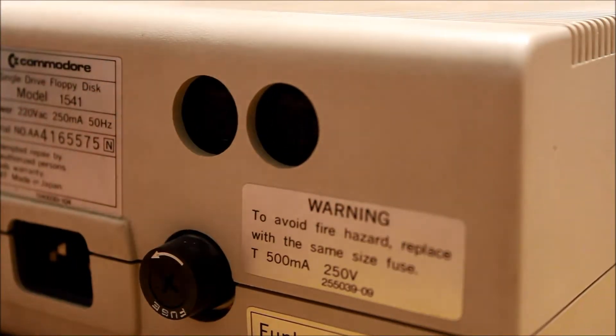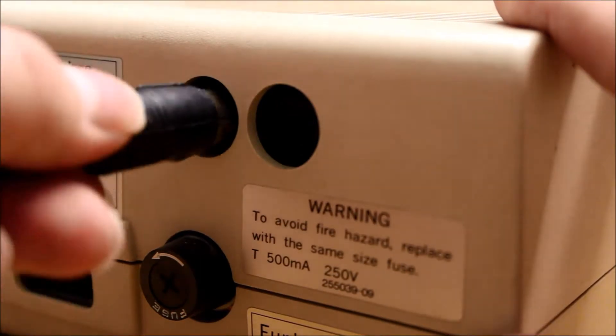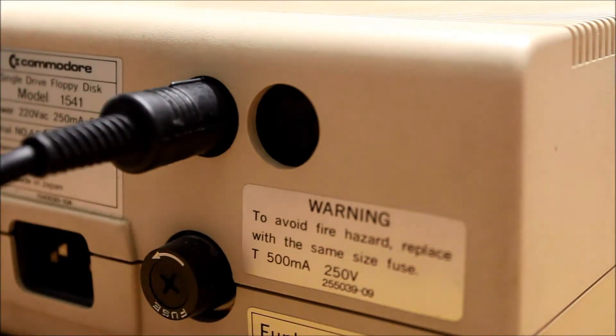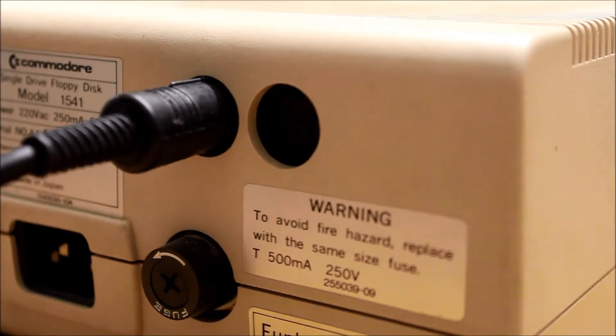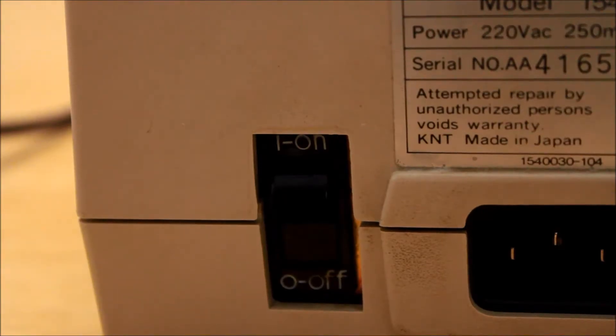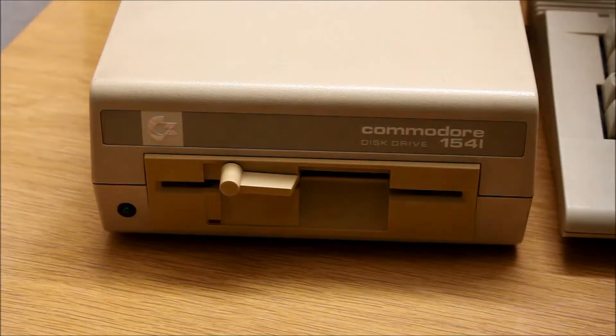On the back of the floppy drive there are also two connectors — one is a daisy-chain port for a second drive, and the other is simply for connecting it. Now I just need one more thing: to turn it on. The floppy drive has a standard 3-pin power connector on the back. Let's switch it on as well.